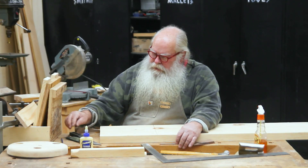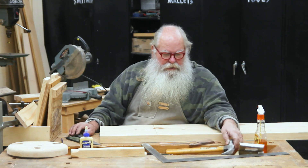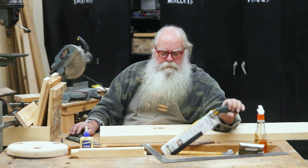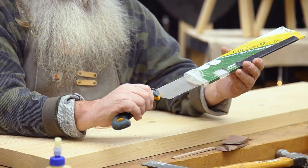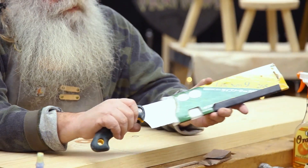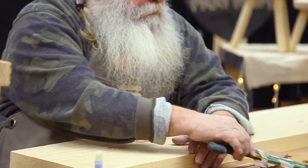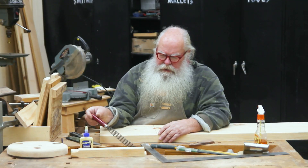I'll walk you through the steps on how to make this project and tell you a little about the tools we're going to need. You're going to need a hammer at some point during this process, and of course a saw. These live saws are some of my favorite saws in the wood shop. And of course, a rasp. These are the main tools you're going to be needing.